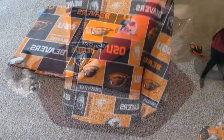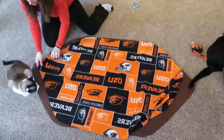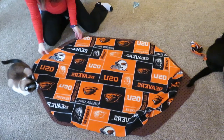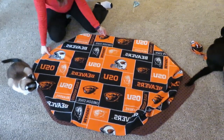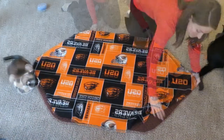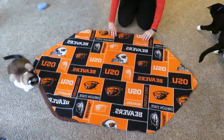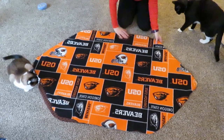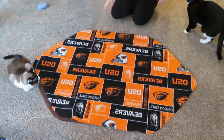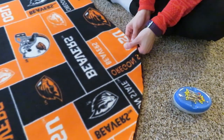Now lay the two pieces together with the right sides together — you want the pretty sides to the inside because you're going to sew it and then turn it. Lay it out as smoothly as possible and pin all the way around the edges.